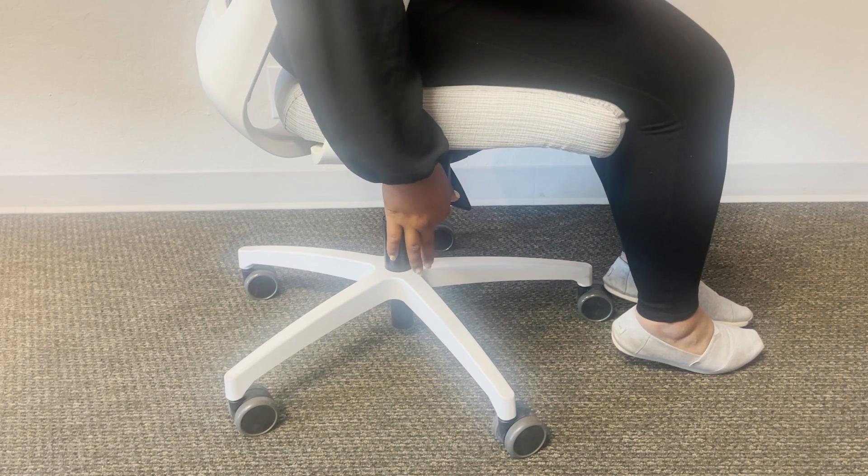Use the knob on your right to adjust your back position. The knob is pre-engineered with five different positions that you'll hear with a click.